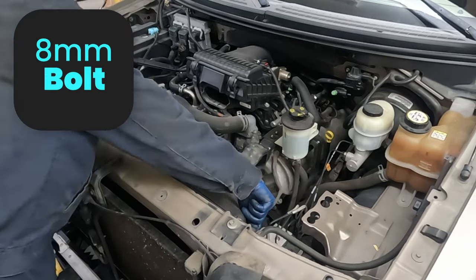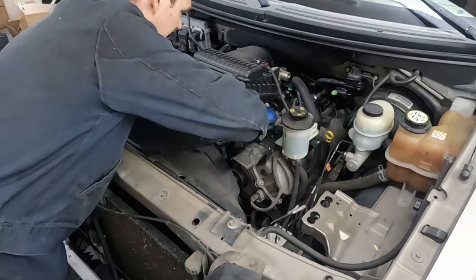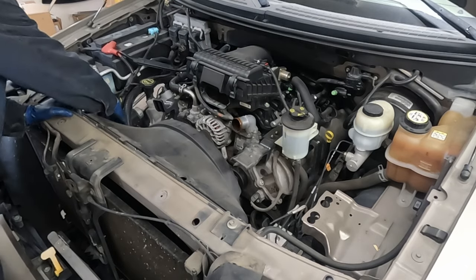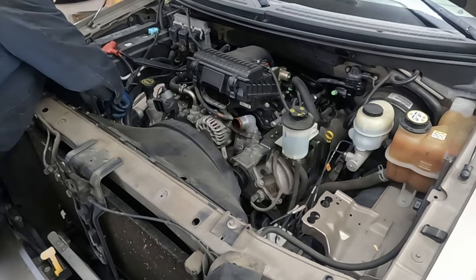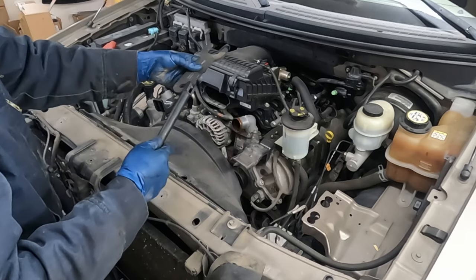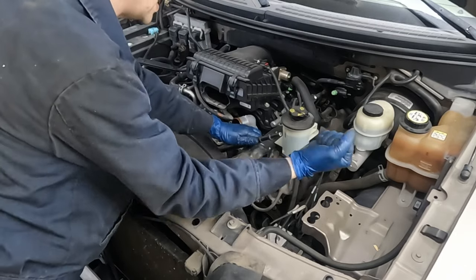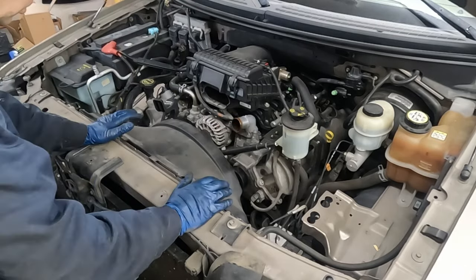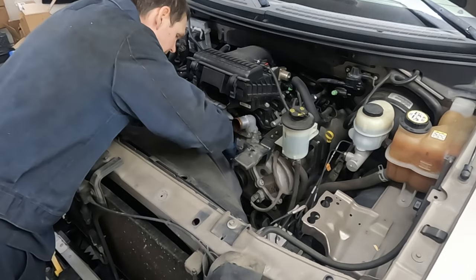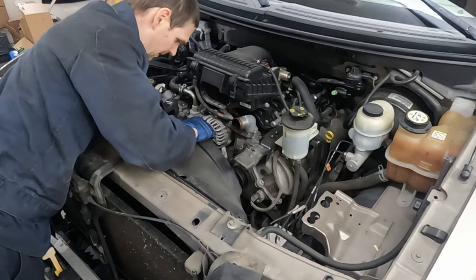The fan shroud has two 8-millimeter bolts. Pull off our upper radiator hose - if it's stuck, use an angled pick to break that seal. There's a little clip holding this harness on, pop that off. For the fan, use a 36 millimeter - I'll put a link to this kit in the description. It's for an air hammer, but even without one it gives a nice hitting surface. Give it a whack and then spin it off.